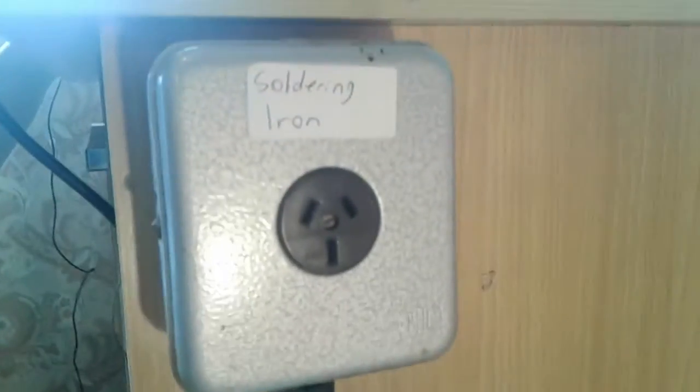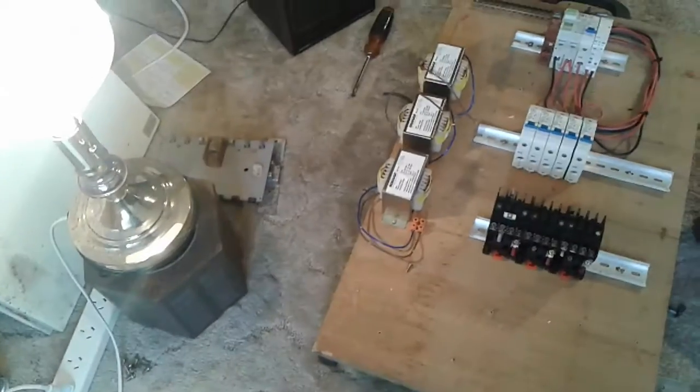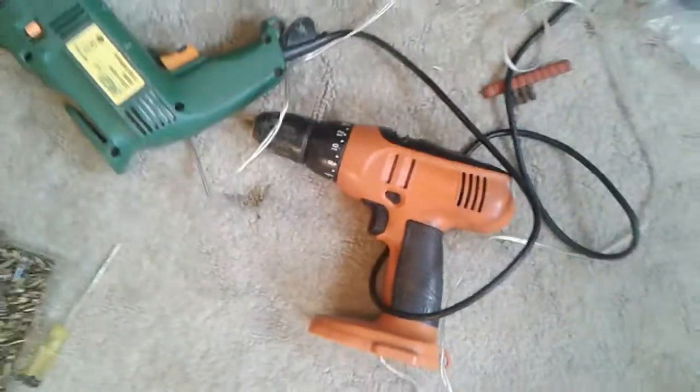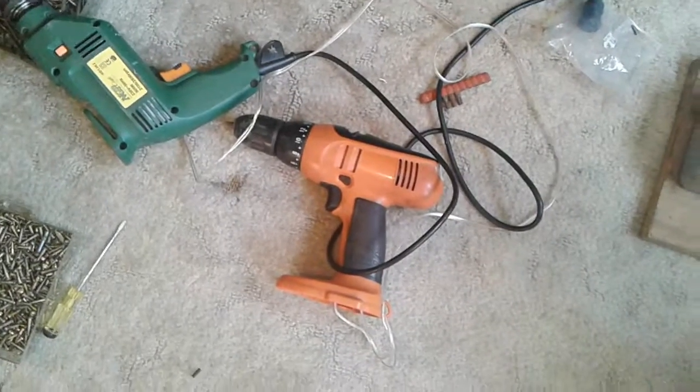These are all mounted up nicely. There's the Variac here I'm using as a lamp stand — it's quite messy. That's another switchboard there. I've got my tools ready — a drill for drilling holes and another drill for screwing stuff in. That's the power supply powering the orange drill because the orange drill's 14 volt battery broke.